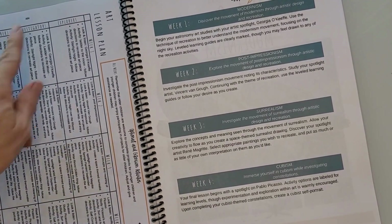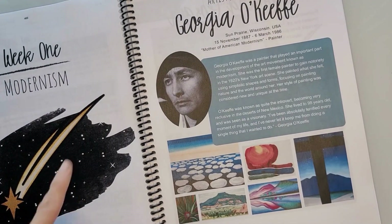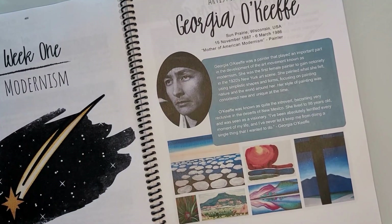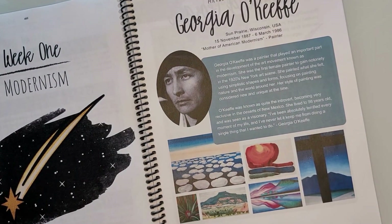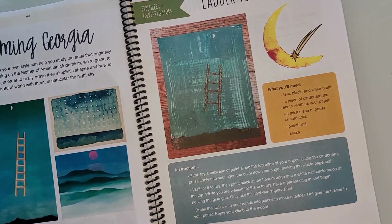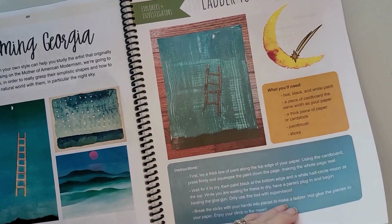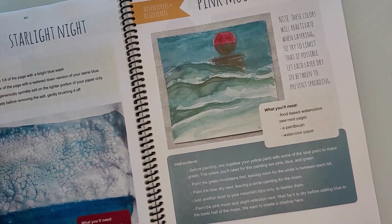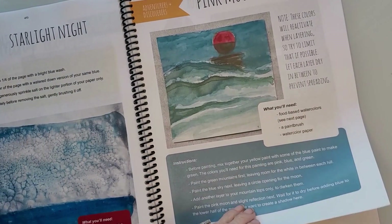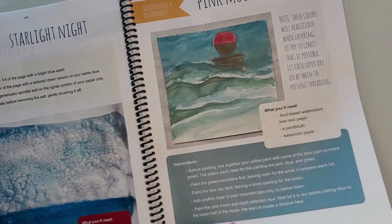For art, we have the lesson plans and lessons for each week. Week one is Modernism — there's an Artist Spotlight with a picture of your artist, information about them, and examples of their beautiful color artwork, so you don't need a separate book. You have different art projects for Explorers and Investigators, and then Adventures and Discoverers — three different art projects for just one artist.